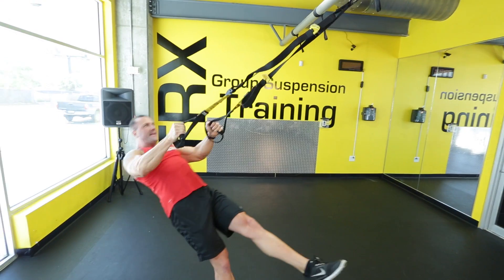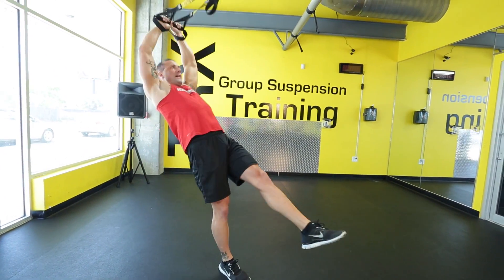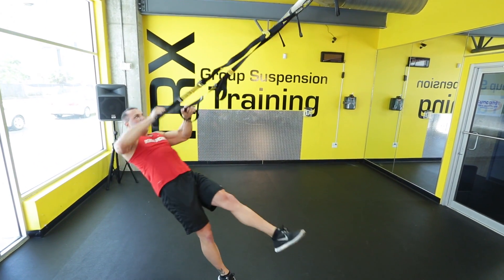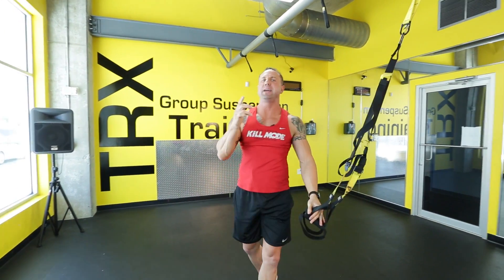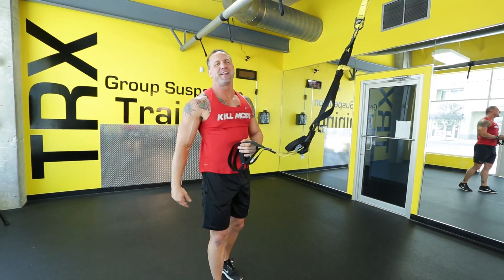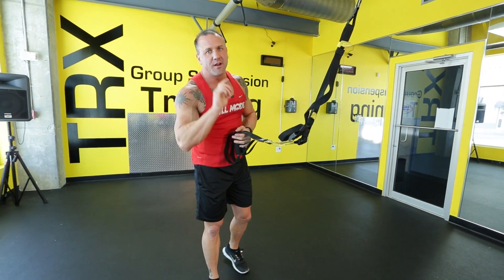Switch legs. T, Y, I. One more time — T, Y, and I. You're going to see that with having one leg on the ground, there's a big difference than having two legs on the ground. Get yourself in that exercise — TYI it, make it happen. Suspension gone wild.